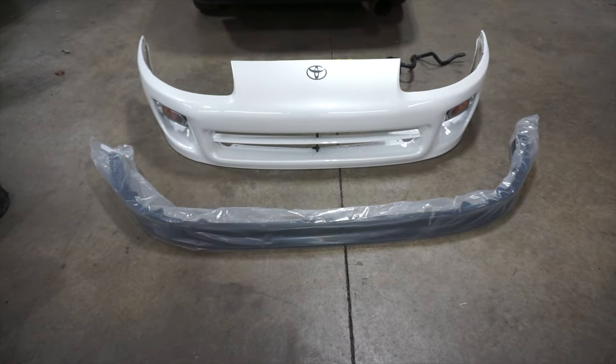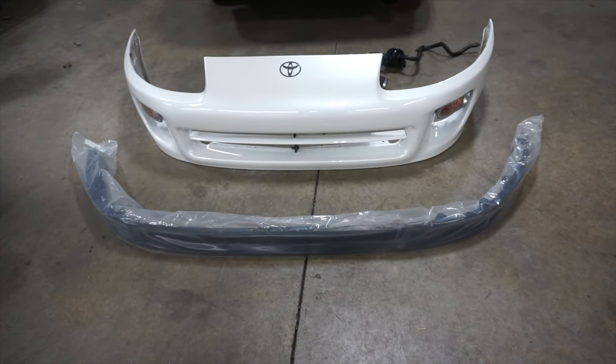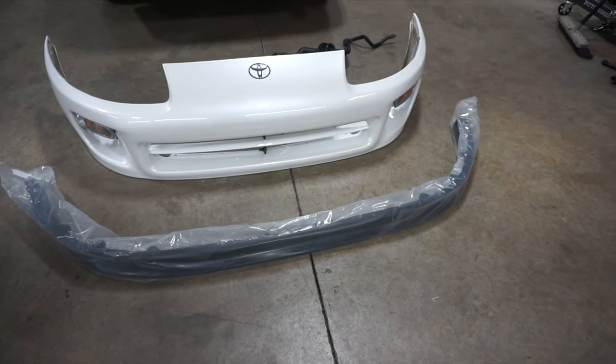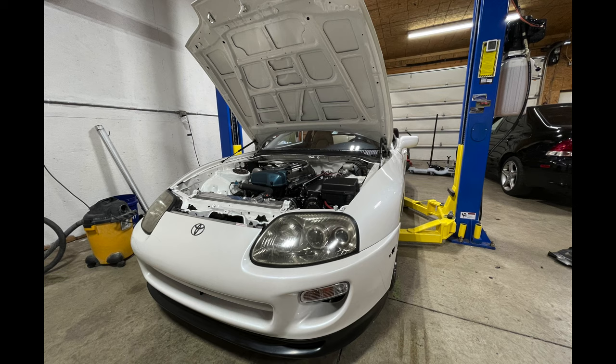The lip just came for my bumper. The OEM lip on my old bumper got destroyed by the body shop, so I'm not reusing it. This is an eBay lip — paid about $150 for it. I guess I lost the footage, but the lip fit perfect. I was absolutely shocked considering it was from eBay.